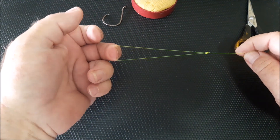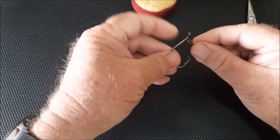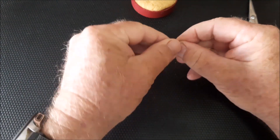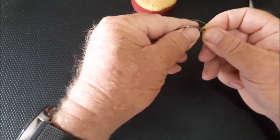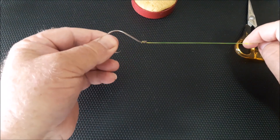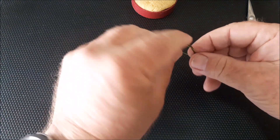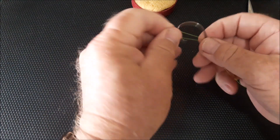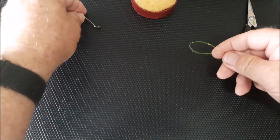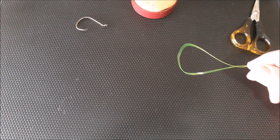What this is used for: if you want to hook a hook on really quickly, pass it through the eye of the hook, loop it around and pull that up. It's one of the strongest, easiest knots to tie. To change your hook out really quickly, just pull and out it comes.